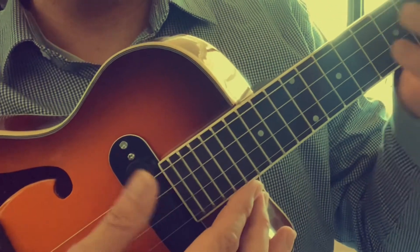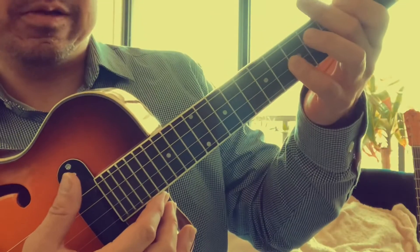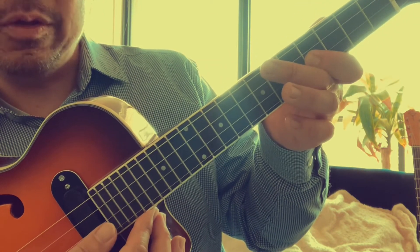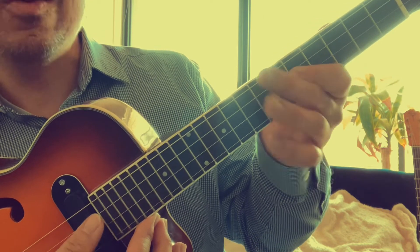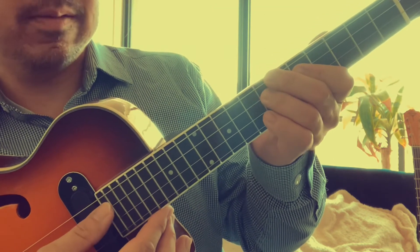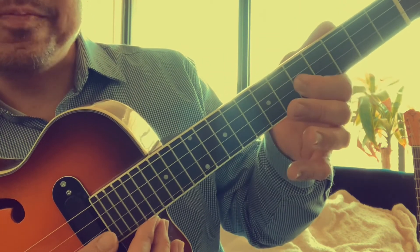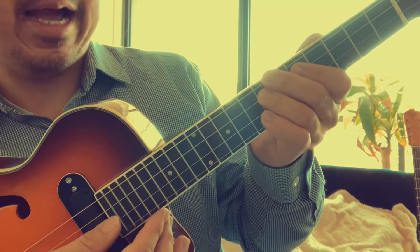That was a chromatic, very bluesy phrase — single note, blue note, flat three to the three. One, six. And then you can slide into it — that's a good hook to practice.